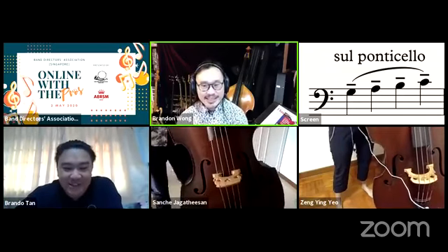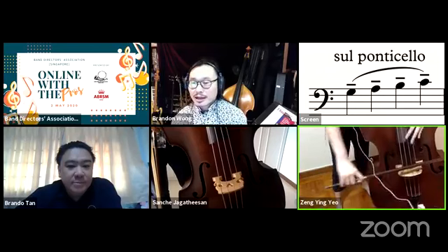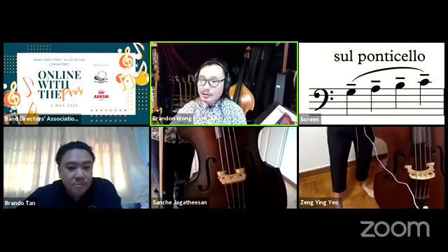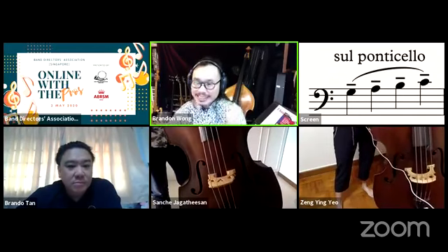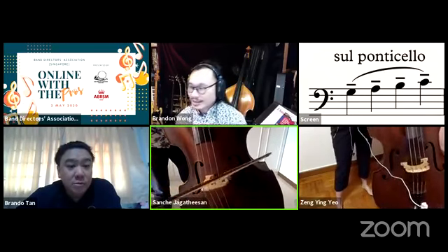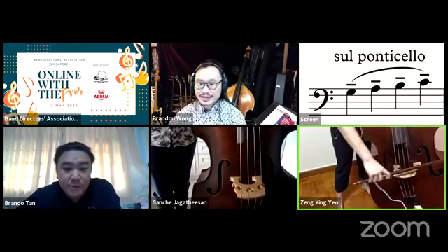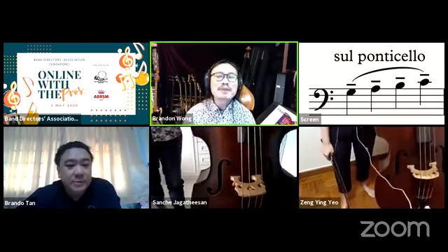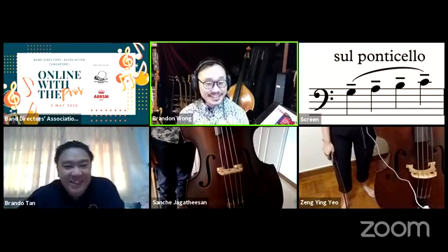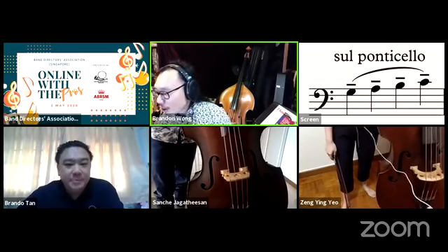Sul ponticello means 'near the bridge' — play the bow down close to the bridge. Don't use heavy pressure; just lay the bow on the string and let it glide. You get harmonics in addition to the fundamental note. This is used for effects, particularly in horror movies or eerie music. You can also press really hard for a very nasal, biting sound — like a buzzing near your ears.